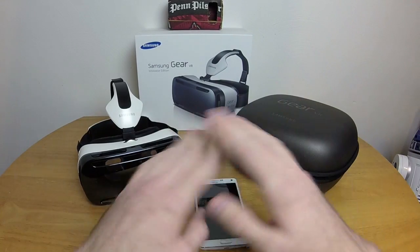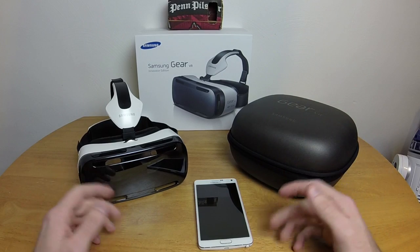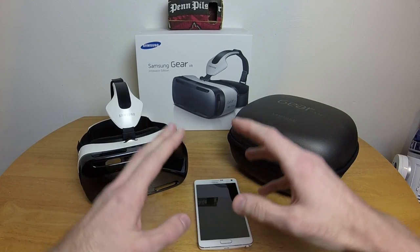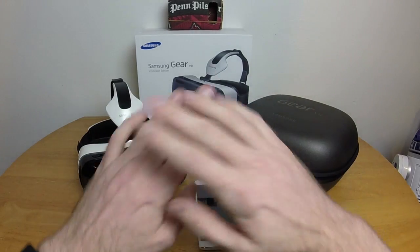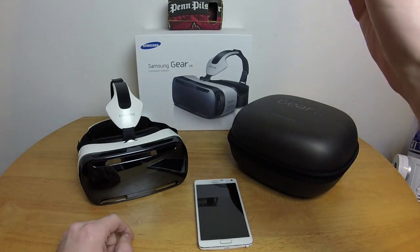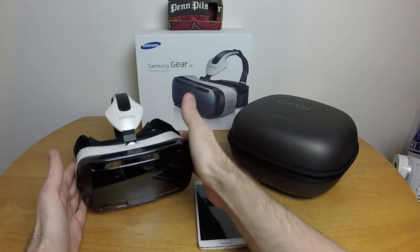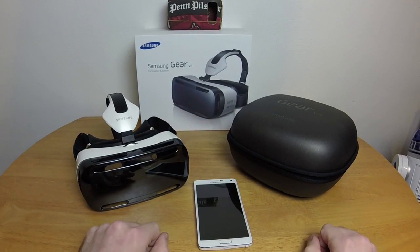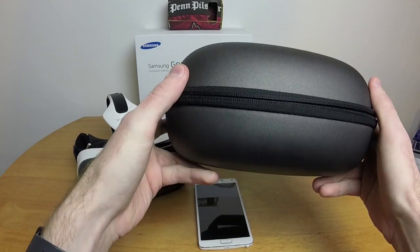Obviously we get a fancy box, which at this point I'm not even going to bother looking at because all the boxes are the same — they're all duplicating Apple's design. So I'm going to completely ignore that. We get the Gear VR itself, which I'll get to in a moment.